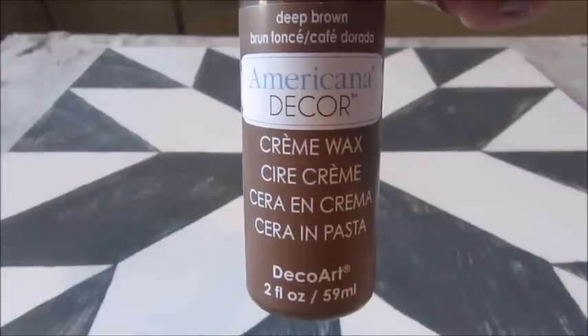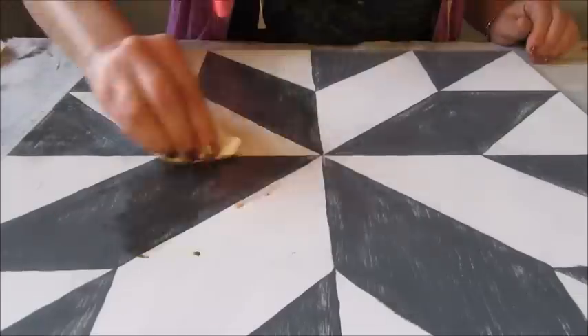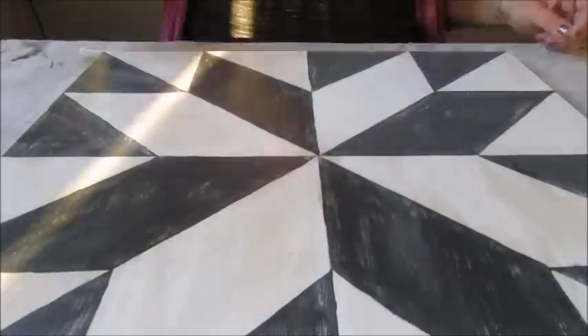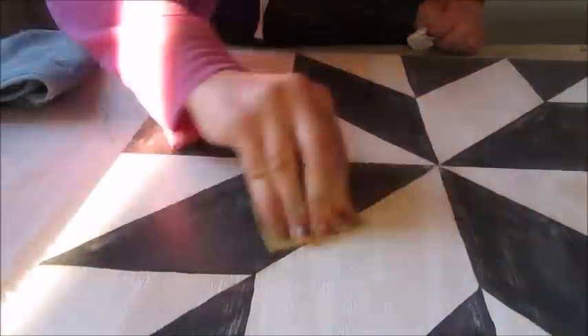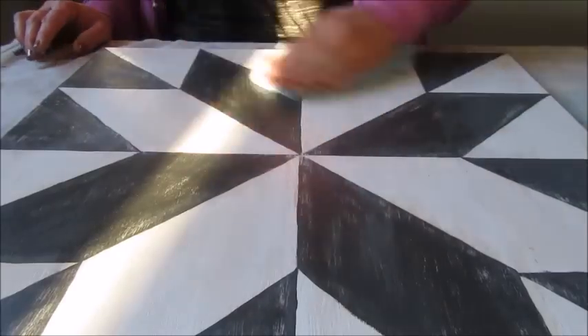To help antique the base color I used Americana Decor's cream wax in the color deep brown. Using a small clean cloth I spread the wax all over the painting, allowed it to dry and then buffed the wax with a clean cloth. I think this step finished the project nicely.